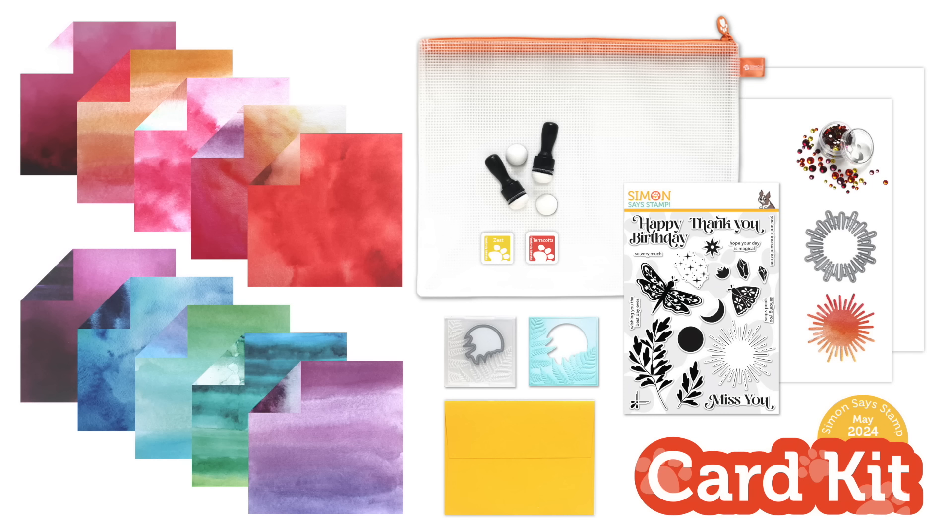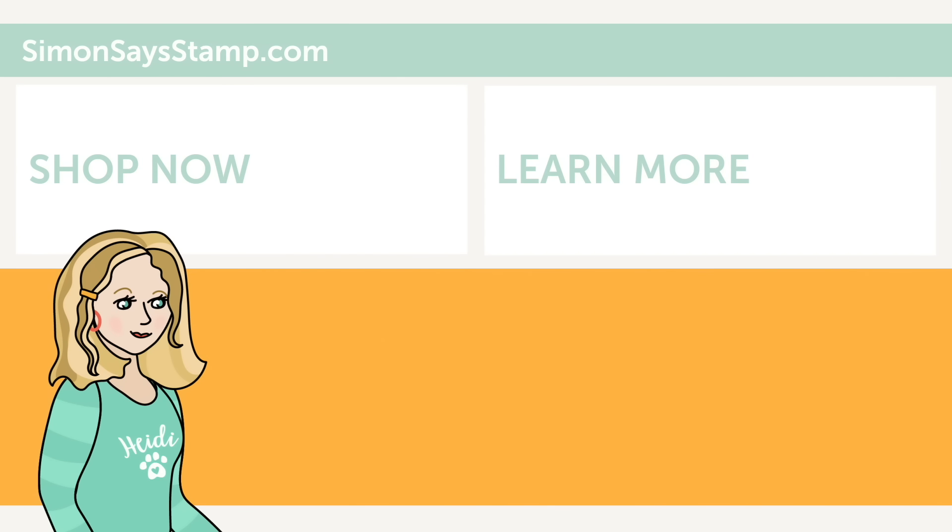I hope you've enjoyed our reveal and as always thanks so much for watching. Hi there, I'm Heidi, Simon's mama and founder at SimonSaysStamp.com. Thank you so much for watching our video. If you like what you just saw, be sure to press the thumbs up and subscribe to see more great content.